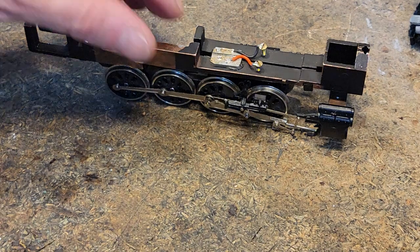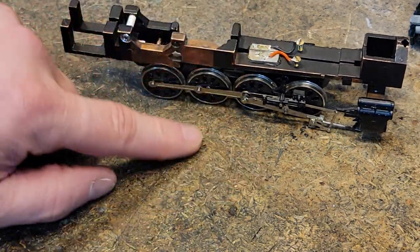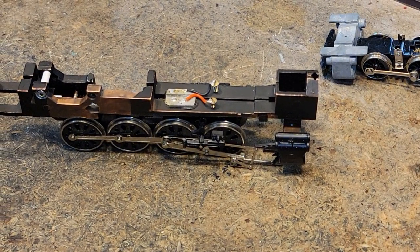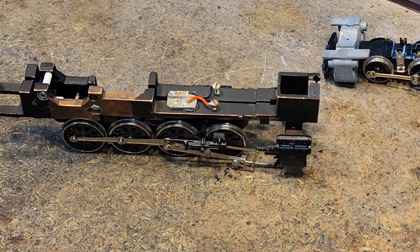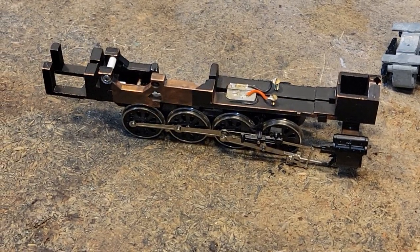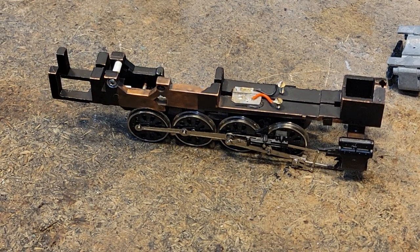Don't get too frustrated because models are very forgiving. It's this other mechanical stuff that trips you up. There are some steam guys out there who've got some really cool ways of doing it, and there's a tool from Northwest Shortline — a quartering tool — that you set up. I don't have one, but when I do more steam I'm going to get one. Hopefully that helps you guys out a little bit on quartering.